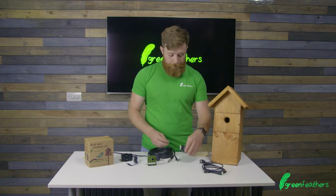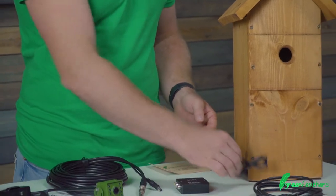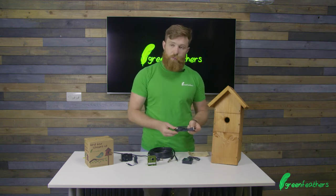To get this onto the TV, we have an RCA to HDMI converter within the box, a USB power cable for the little USB converter, and then we have an HDMI cable.